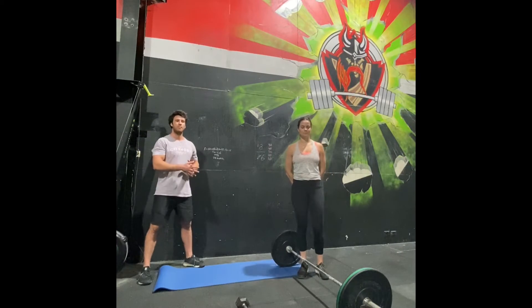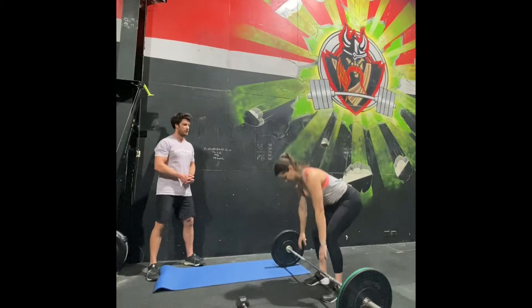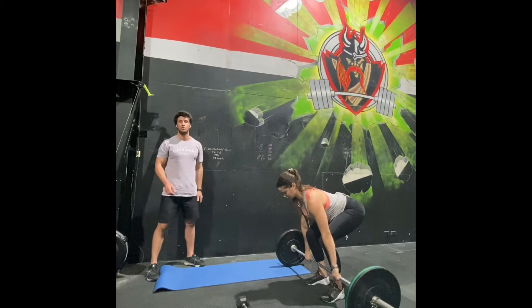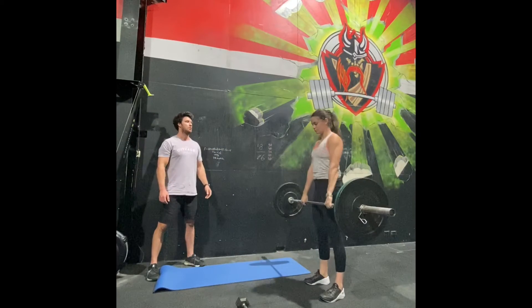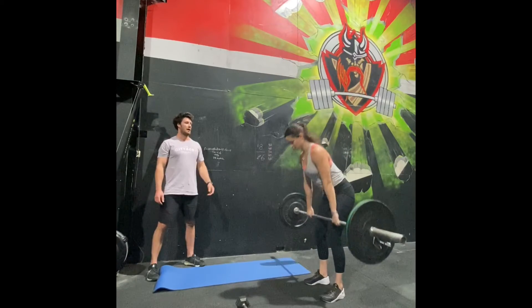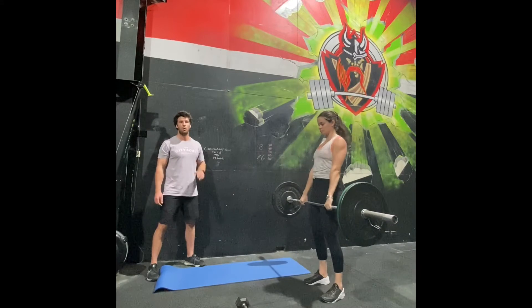Let's have a look at the barbell DT. Feet start underneath your hips for the deadlift. Measure your hands off, set your back, eyes on the floor. Make sure hips are just below your shoulders. Squeeze your glutes, drive through your heels and stand up — that's one rep. We recommend touch and go, keeping your knees back, returning to that same start position at the bottom, always with a flat back.